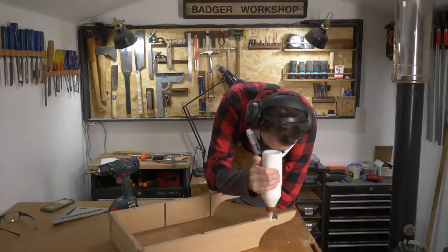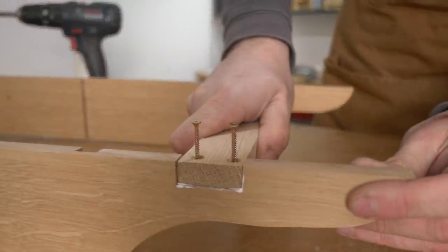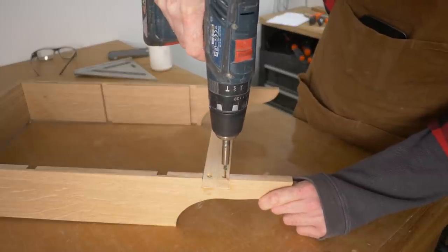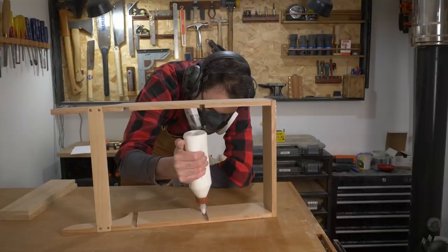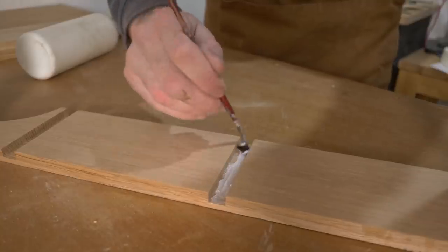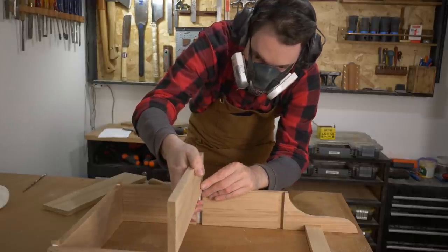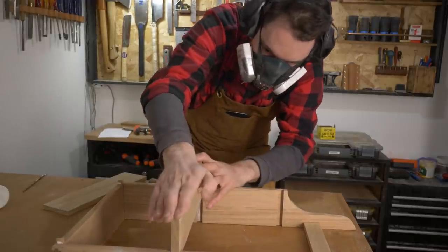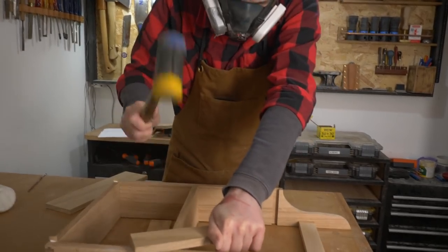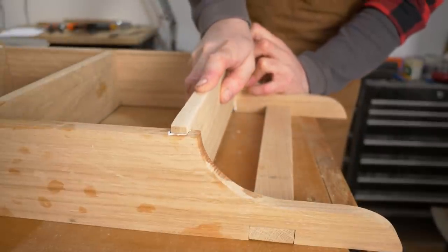First I'm going to get this bar fitted — this is what the mugs are going to hang off later on — so I get some glue and the bit put in, and then a couple of screws driven down to lock it into place. For the shelves, I get some glue applied to the dados and spread out. The shelves just then go in with a friction fit, and this first one might have been a little tight, but with some persuasion it fitted okay. The second one went in exactly to plan.